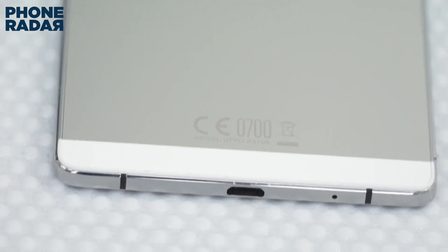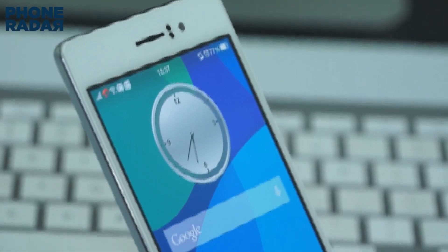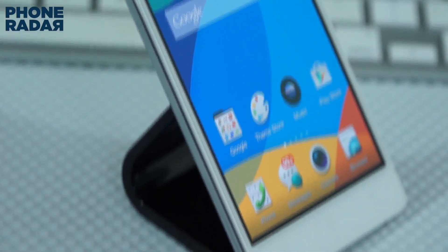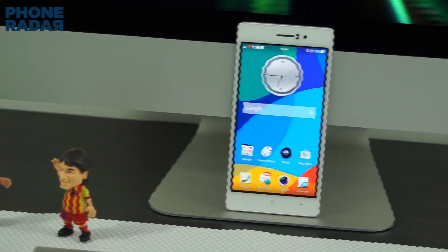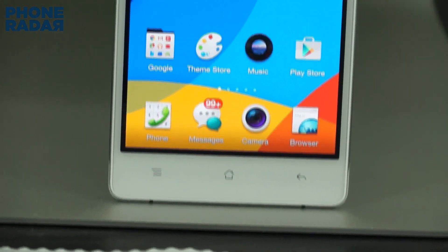Although the company did manage to provide an adapter which you can attach to the micro USB port on the bottom edge and plug it into a 3.5mm headset jack. The SIM card slot is placed on the left edge bottom. There is no dedicated speaker for audio; rather the earpiece acts as the speaker. The company obviously had to compromise on the hardware side due to the size constraints.